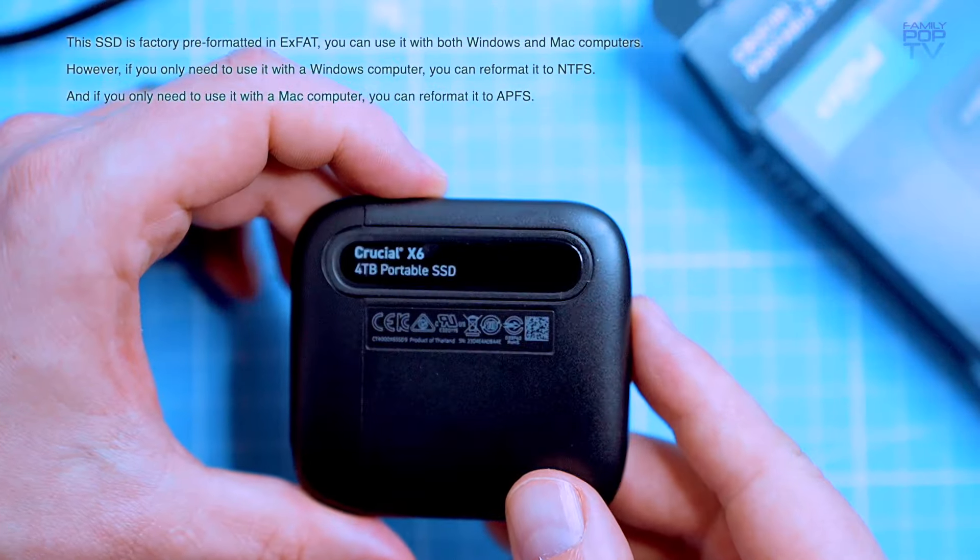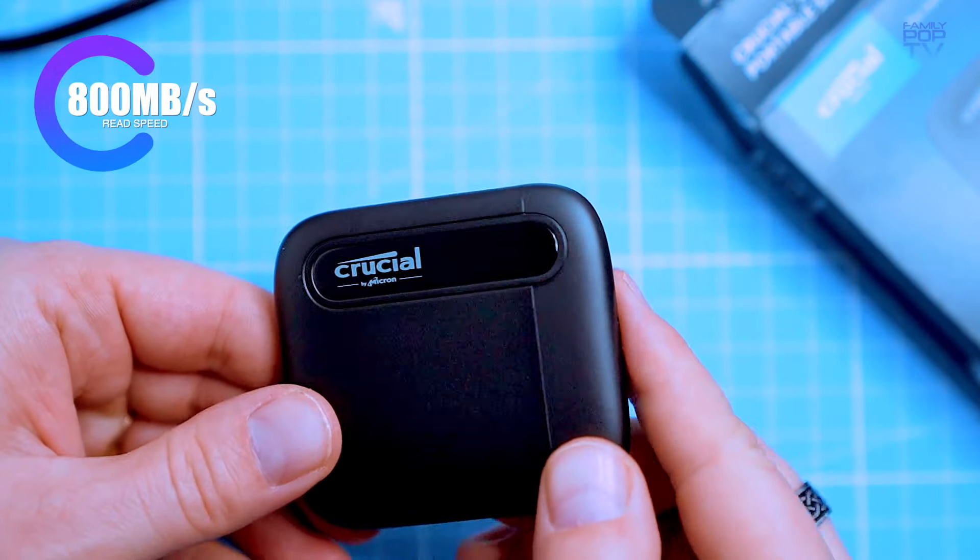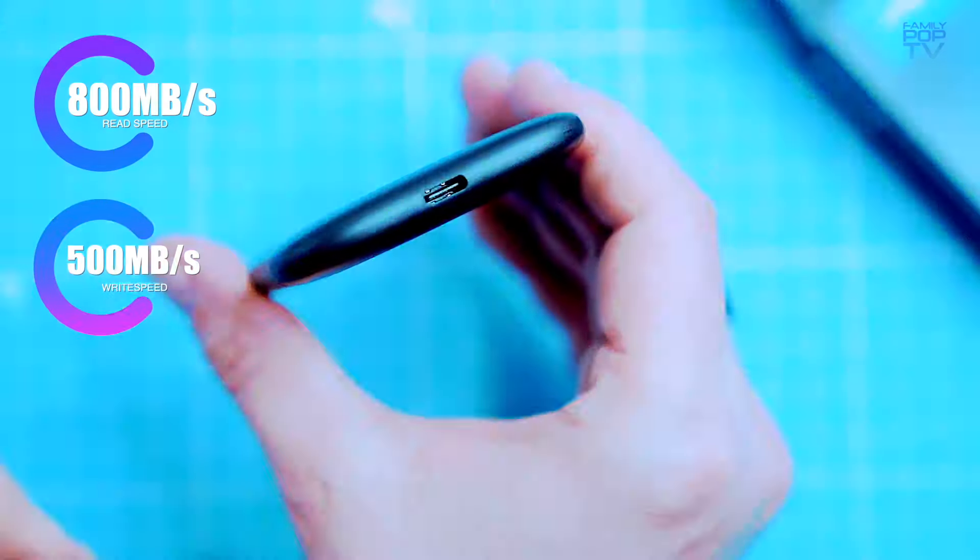The Crucial X6 portable solid state drive is a great option for anyone looking for a high-capacity, high-performance external storage drive. It offers read speeds up to 800 megabytes per second and write speeds up to about 500 megabytes per second.